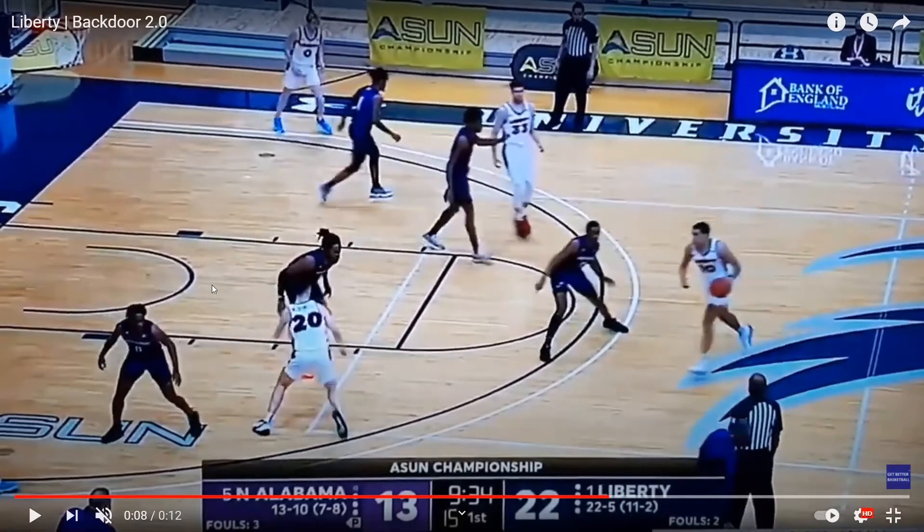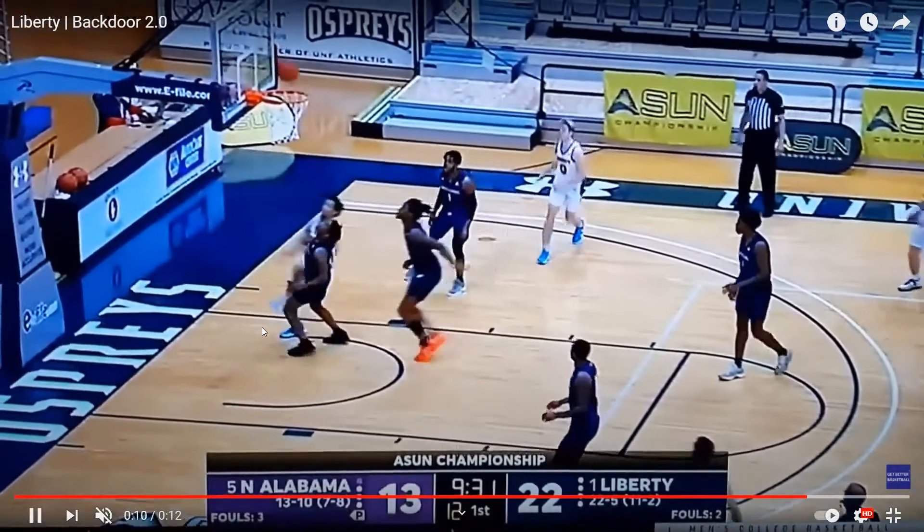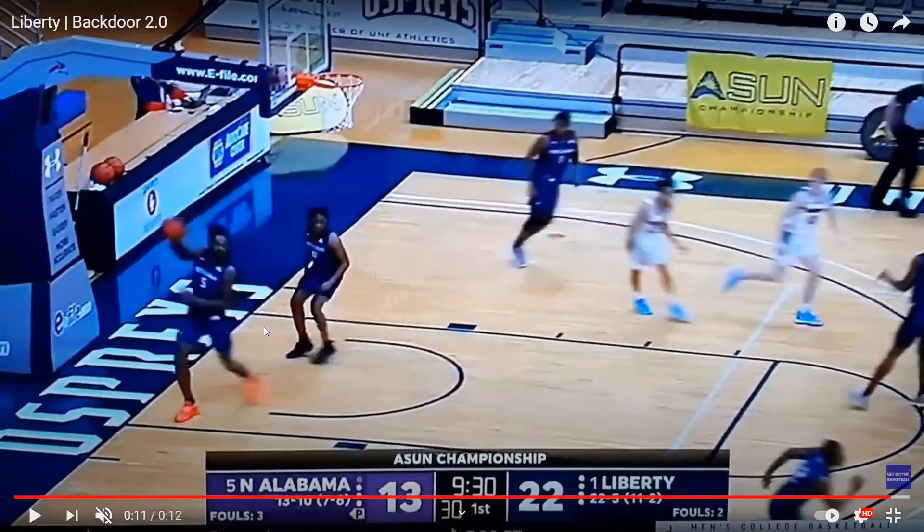We're also going to see this in Georgia Tech's set with the post climbing up to the top. We have our two-player side where the first player is going to cut through, as I mentioned with the Georgia Tech set, and then we have our one-player side. We're going to get that first cut through, a step up, the second cut through — look at the timing. They hit this player for a well-executed backdoor play by Liberty.